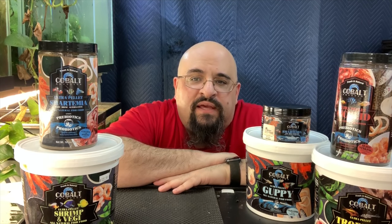Hi fishy folks and happy Water Change Wednesday! You know what that means — hump day and the weekend is coming soon. Do you guys have any plans for the weekend regarding your fish? You can go to a fish club meeting or an auction, or maybe some fish tank maintenance, go buy some new fish. Whatever you're gonna do, let me know down below in the comments.